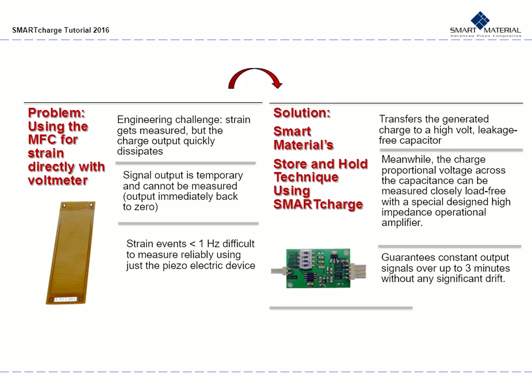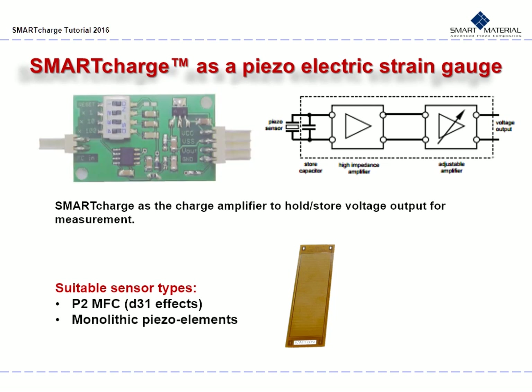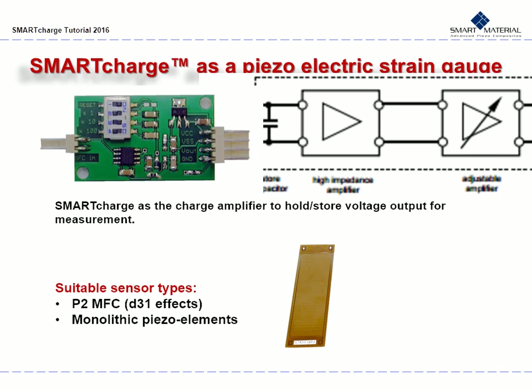Smart Material developed and devised a store-and-hold technique using Smart Charge. This transfers the generated charge to a high-volt leakage-free capacitor. Meanwhile, the charge proportional voltage across the capacitance can be measured closely, load-free, with a specially designed high-impedance operational amplifier. This guarantees constant output signals over up to three minutes without significant drift. The Smart Charge therefore acts as a charge amplifier and allows the voltage output to be held and stored for measurement. The block diagram shows the store-and-hold technique, which acts as a specially designed high-impedance operational amplifier that stores output into an adjustable amplifier.